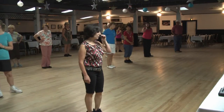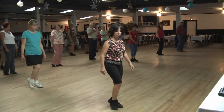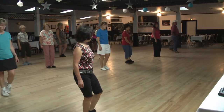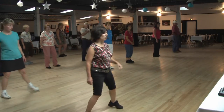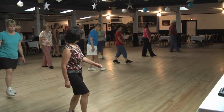All righty, starting with our left foot to the side, stepping to the side for one, drag two, rock back three, four. Same thing to the right: side, drag, rock back, step. Once more to the left: one, two, rock back three, four, five, six, back seven, eight.